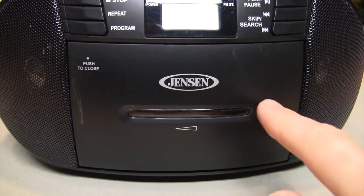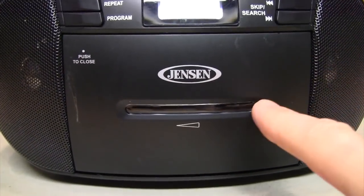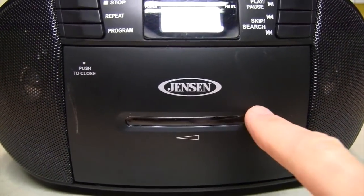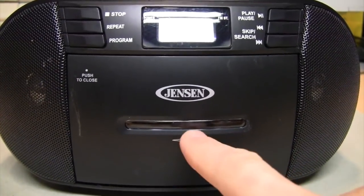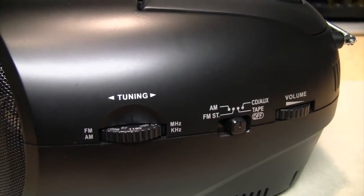There's the cassette door, and unlike the Sony boombox you may have seen, this one actually has a tiny little window in it. So if you're at just the right angle and have a bright enough light shining through it, you could see inside to see how much tape you have left when you're recording.